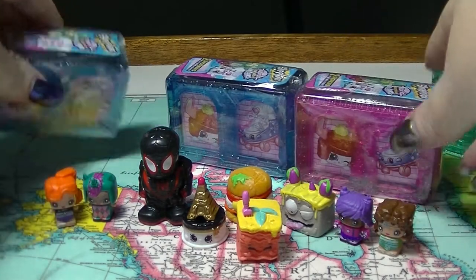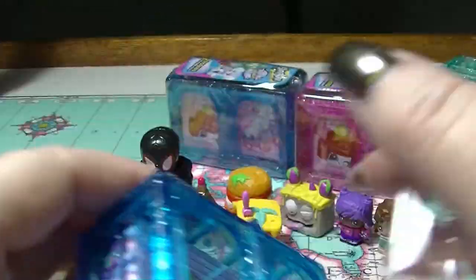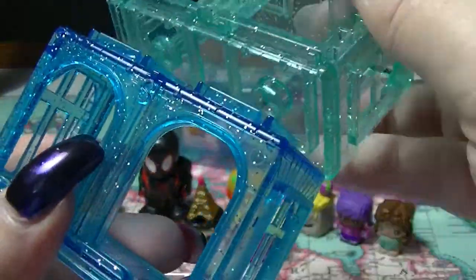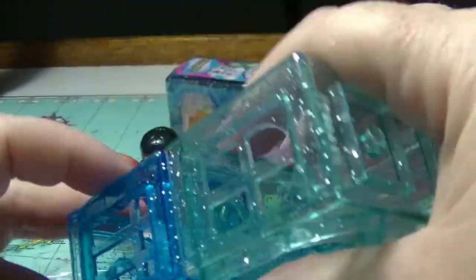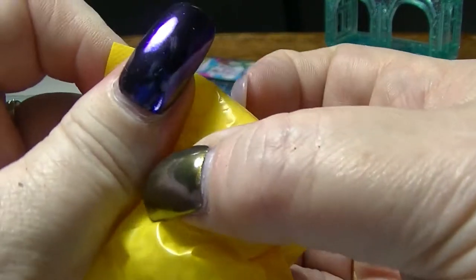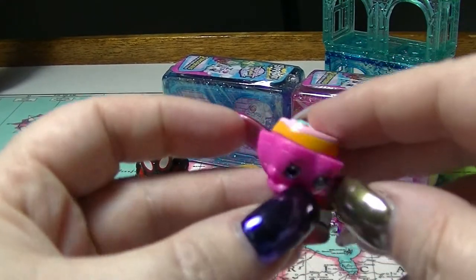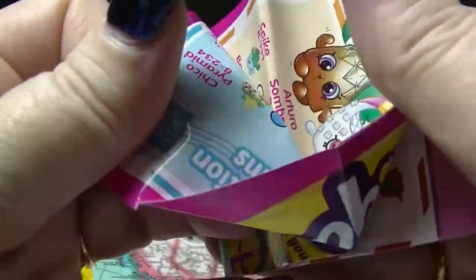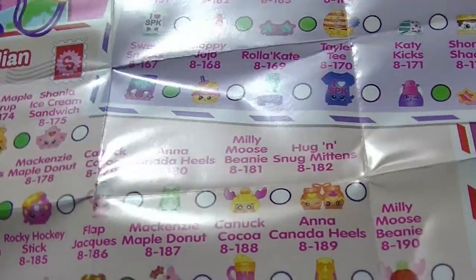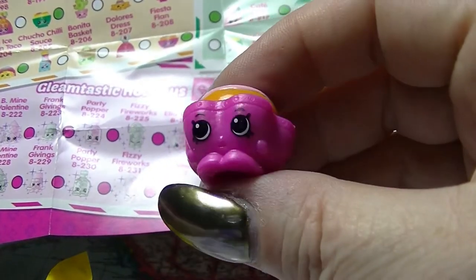These three here are all the World Vacation Final Destination - the Americas. You can connect them together, and even ones from different series you just connect them together on the sides as well. So this first one is some kind of food...